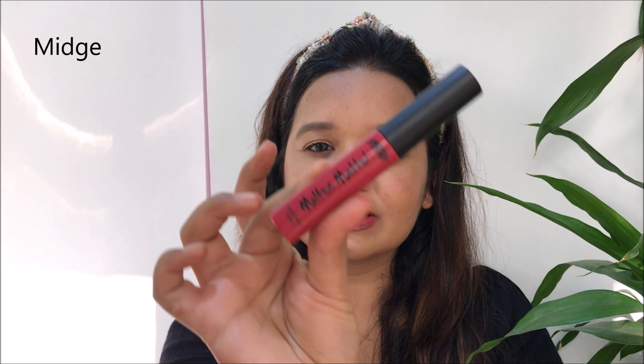The next shade is Niche — it's a beautiful rouge pink. I really like this kind of pink; it looks pretty nice and I think it suits fair to medium skin tones.